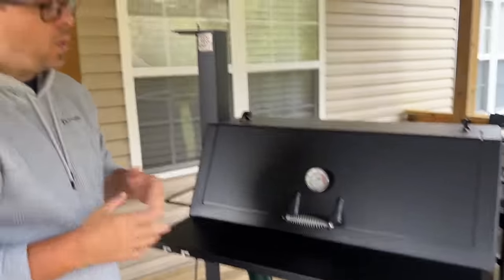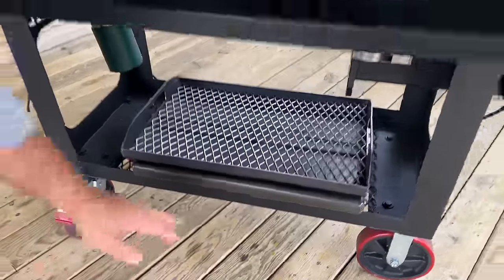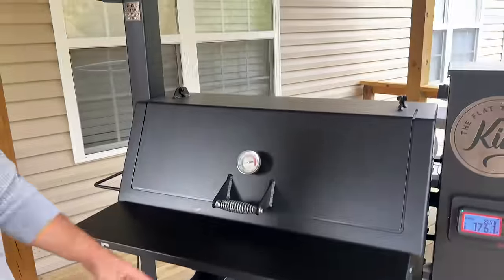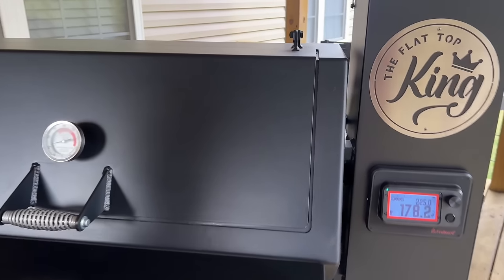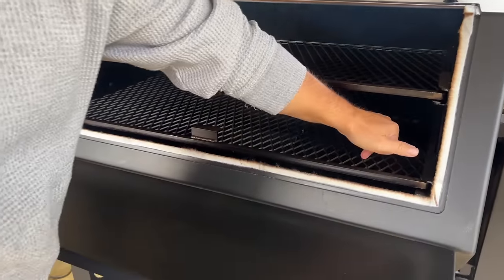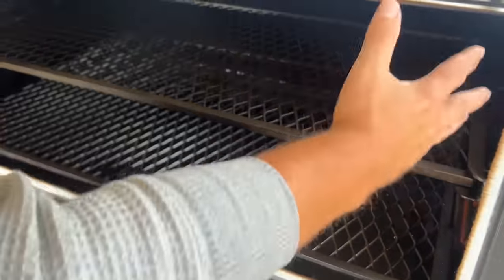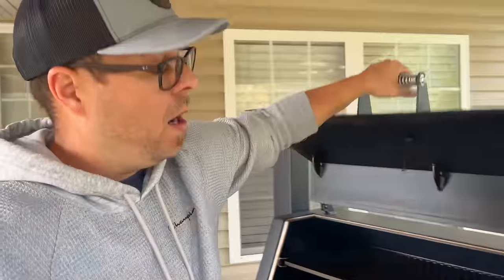Quick walkthrough: I got the plancha of course — the griddle face down we can go over later. Got the charcoal basket, the bigger wheels, the push bar, and obviously you can see the logo. Super excited about the Fireboard system — I've been insanely impressed with it so far. We've used it about 10-15 times now and I couldn't be happier. It holds heat very well, the metal is extremely thick. The flames come from one side so you have much more cooking area. You can open the damper and have open fire, which I fell in love with on my Pit Boss.